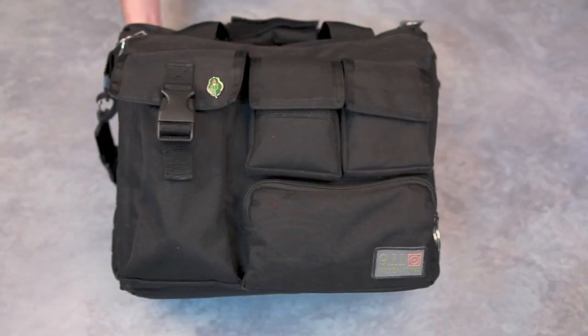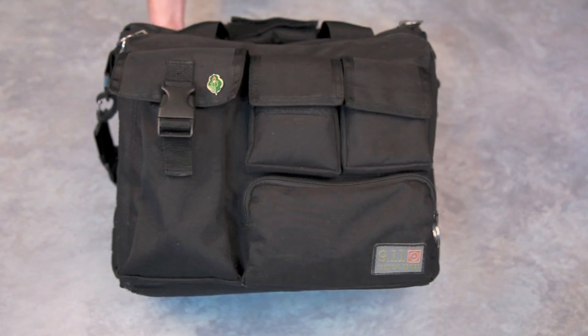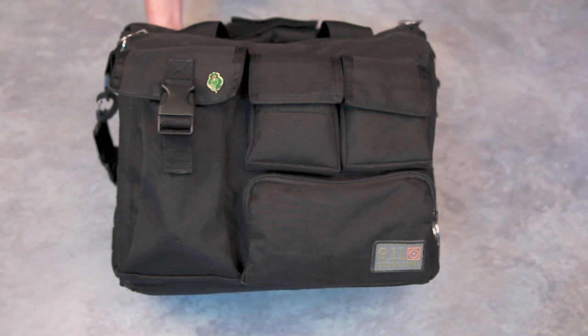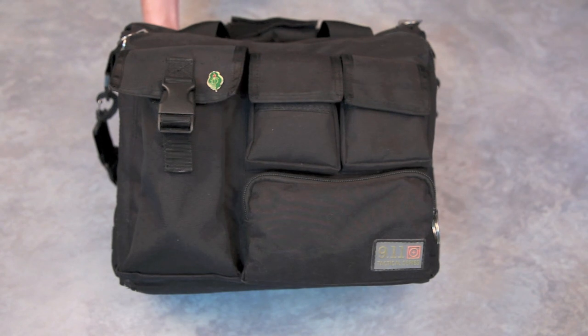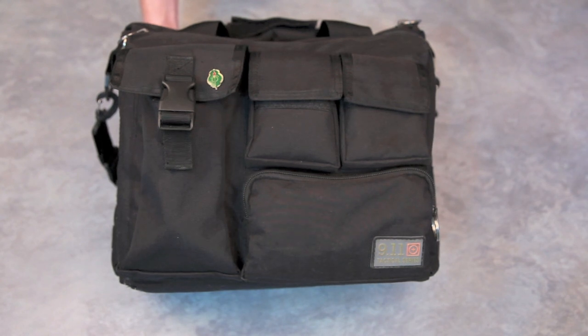Welcome back guys. Today's video won't be a review but it will be answering a question I get asked quite often: what I take to the range, or what's in my range bag. What's in my range bag might not necessarily be what you take - there might be some stuff in here you think is a good idea, and there may be stuff I don't have that you take. Comment below and that might be something I add to this range bag. Basically what I take is to prepare for the worst that may happen on the range so I can continue shooting and not go home early.